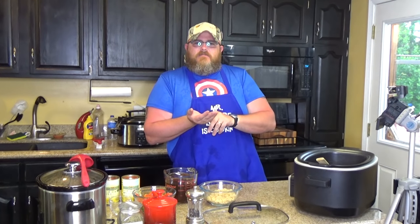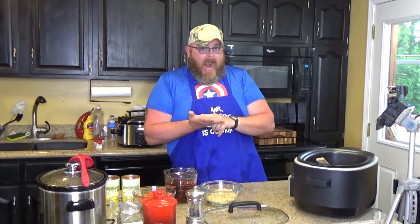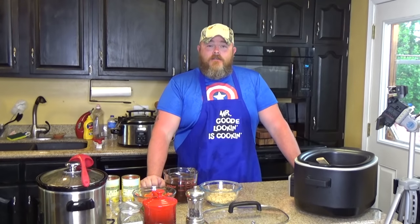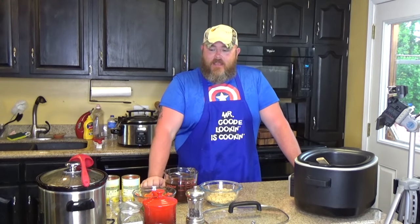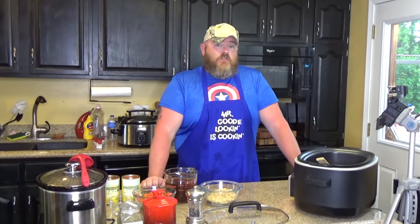Ow! I've got a splinter in my hand and that hurt. Of course I knew it would. Hi and welcome back to another edition of Cooking Chris's Dishes with the good old boy — that's me — and we're cooking up dishes from recipes.crock.com, which is my wife's cooking blog that has over 400 recipes. And today's recipe is another soup — a great big pot of soup and it's very, very good.